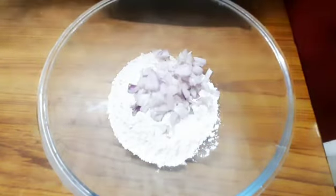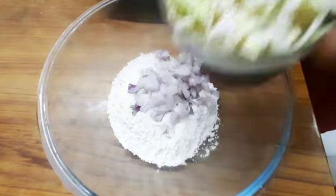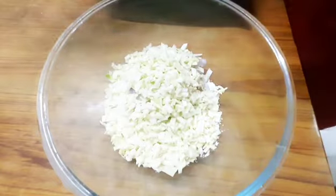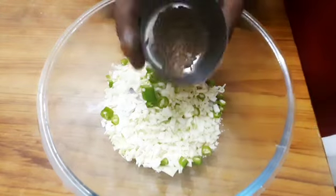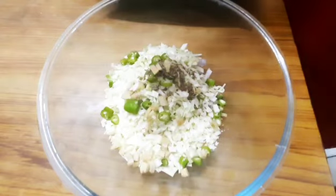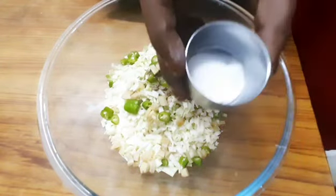Add a small cup of cabbage. You can cut 2 tablespoons of cabbage, 1 teaspoon of syrup, 2 teaspoons of ginger, and 1 teaspoon of salt.